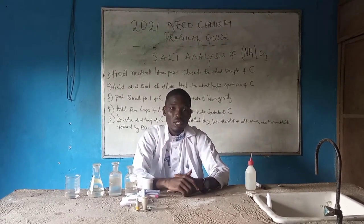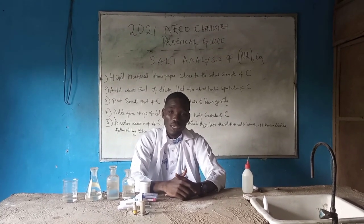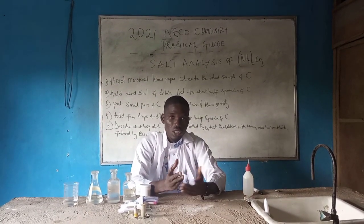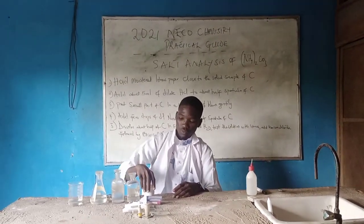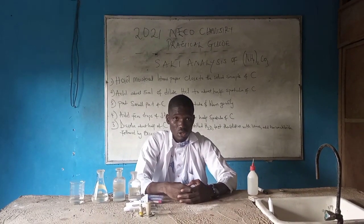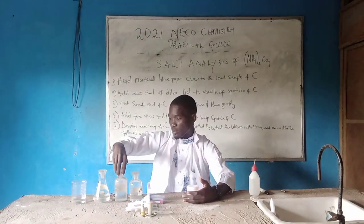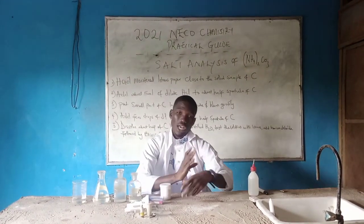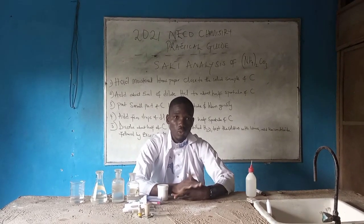The salt we want to analyze is ammonium carbonate. When talking about ammonium carbonate, they are unstable when heated, and you can easily perceive the odor because they easily give off ammonia gas. Now look at what you have on the bench here. I'll be using baking powder to substitute ammonium carbonate, and we also have dilute HCl, barium chloride, and sodium hydroxide with conc. HCl.